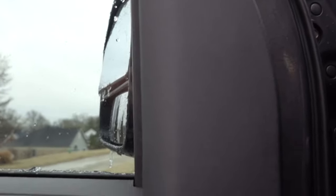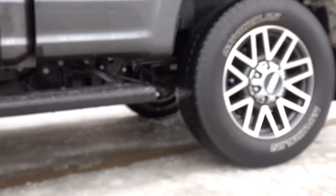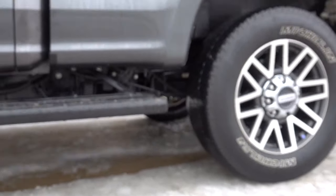Brody, get back in the truck. We're gonna turn on the electric locking differential. Now they're both turning the same speed, so we don't go anywhere.